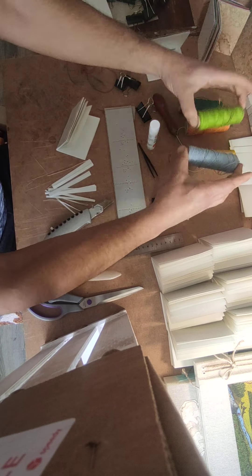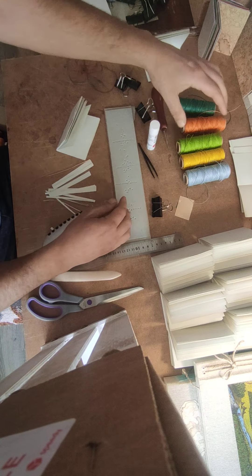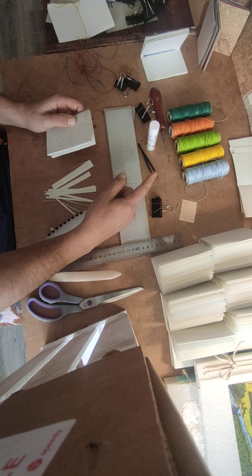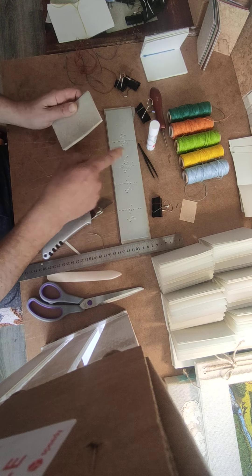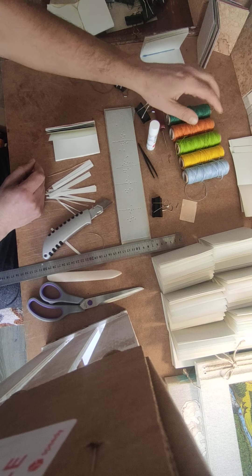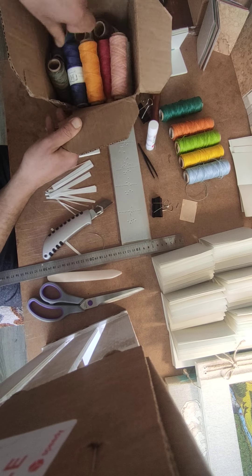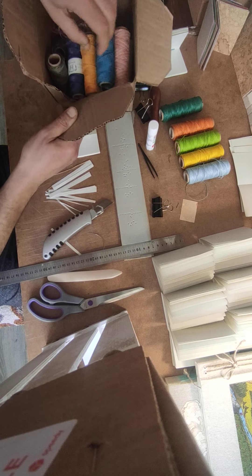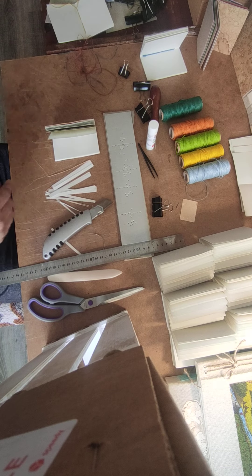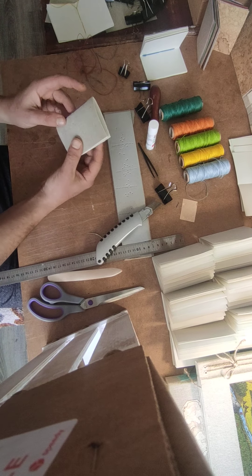I craft these with my hemp cords. I purchased this from an Etsy store — I don't remember the store, but I purchased 25 colors. I think with the shipping they were $150 for 25 colors. This is a pretty big spool and I like the colors. I have other different colors, I have some spare pieces of the threads.